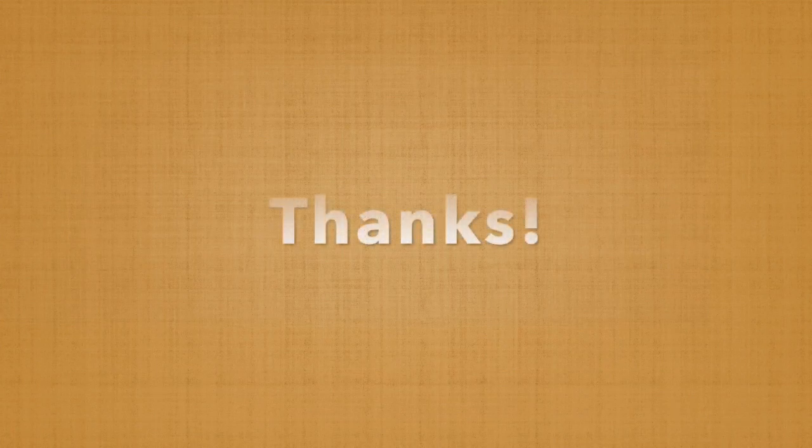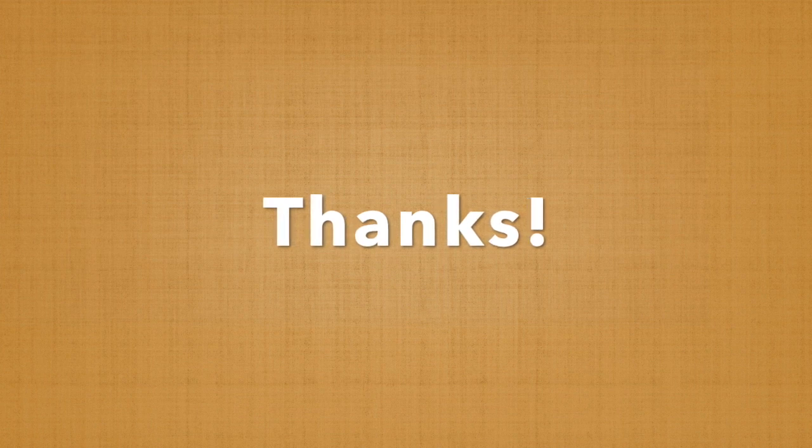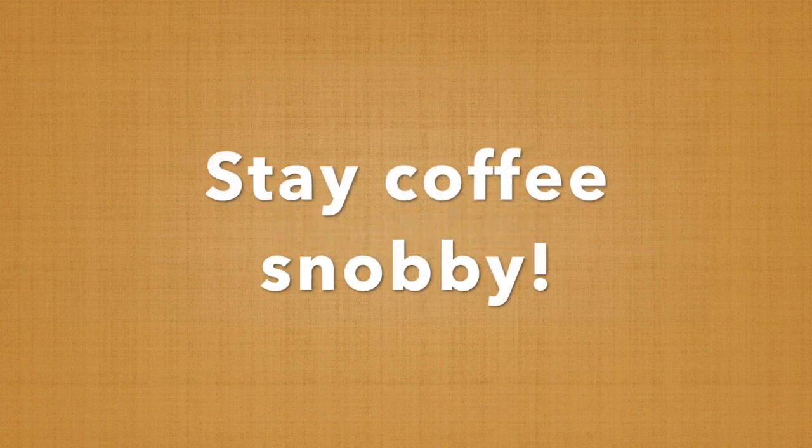And what do you get out of this? Let's try the coffee. Is it good? Oh yeah — that's some good coffee. So thanks for watching everybody, and until next time, remember to stay coffee snobby.